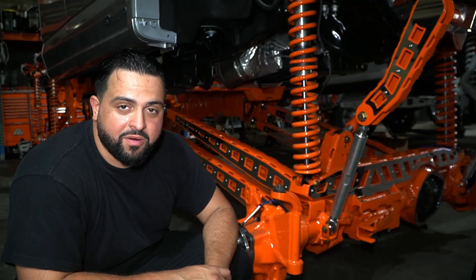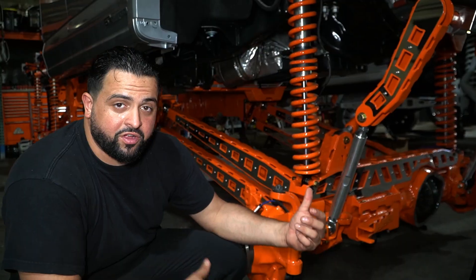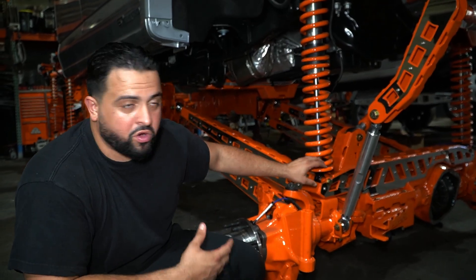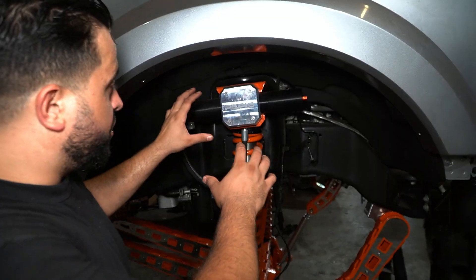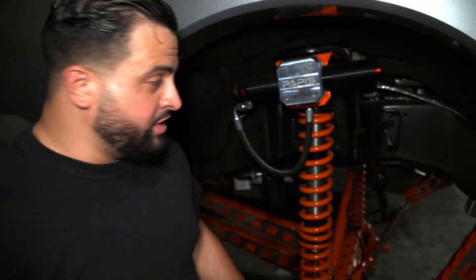These are billet sway bar end links — they're absolutely killer. You guys will see the front truss is going to be a part of holding the front high-steer system by relocating the track bar, and holding your lower coilover conversion. And then up here we have our front coilover conversion in our tower. This is a bolt-on conversion — cut out the buckle, throw the bracket on, and then we'll throw in our big dog coilovers. This truck is supposed to sit at 20 inches.